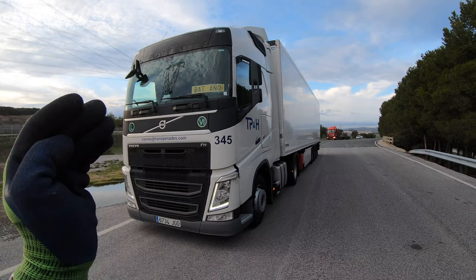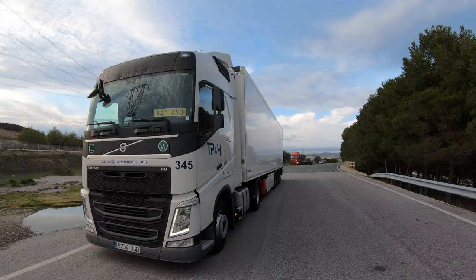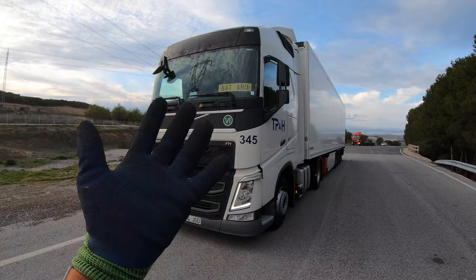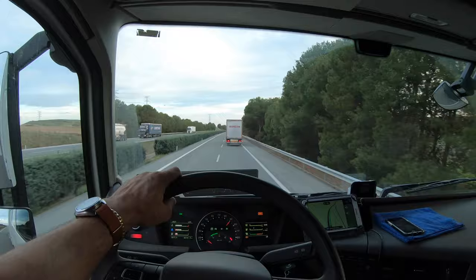There you have it, guys — how to couple and uncouple, or connect and disconnect, the semi truck from the semi trailer. Bye for now and I'll see you in the next video. Guys, I just forgot to say — if you have any questions, let me know in the comments down below.